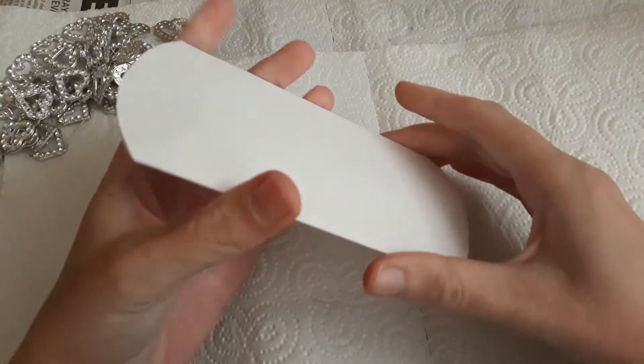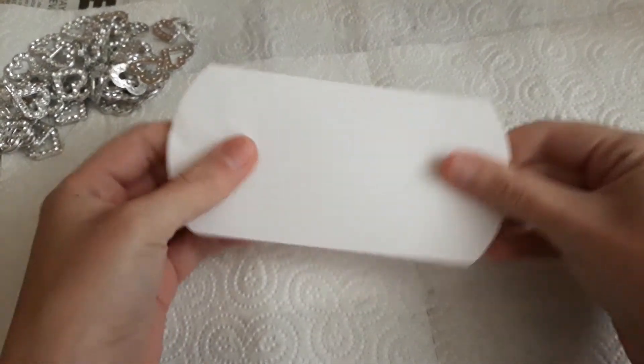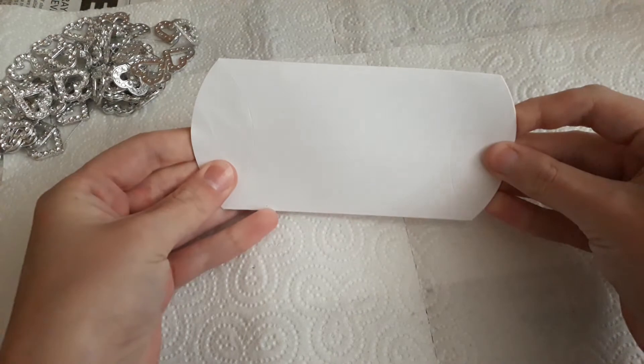She also gave me a pack of templates that you use to make pillow boxes.